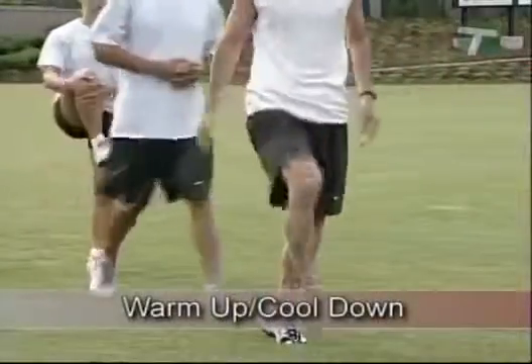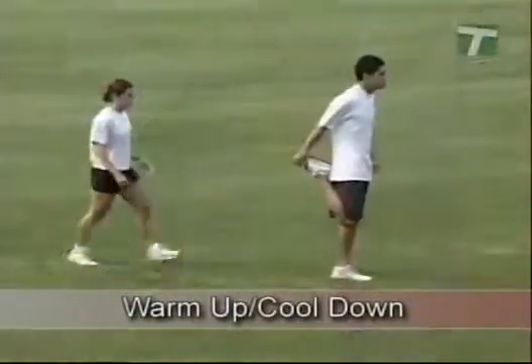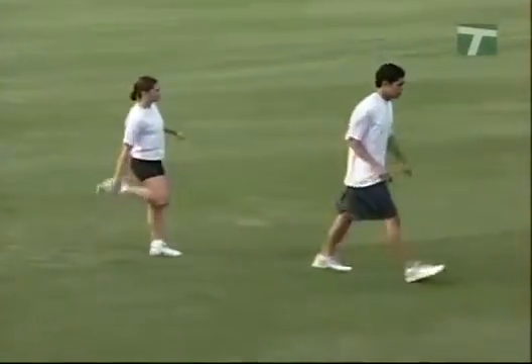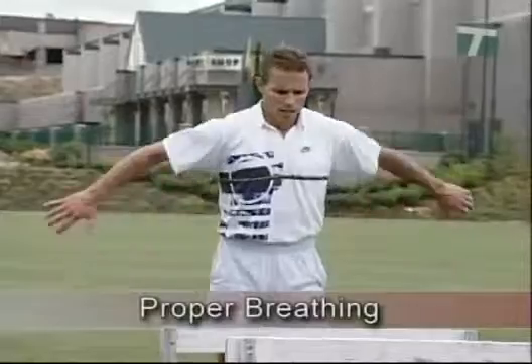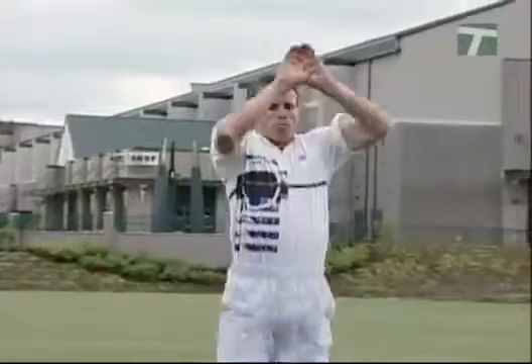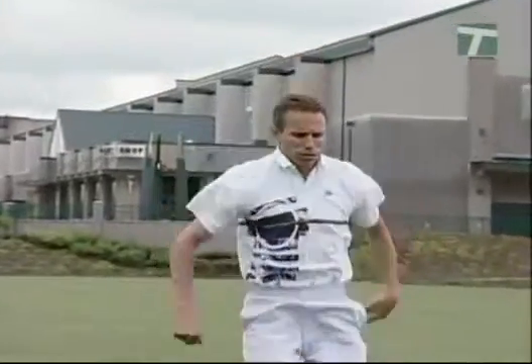Before we get started, it is important to remember these training tips. Begin with a warm-up of the body core, and at the end of the training session, be sure to cool down. Proper breathing consists of inhaling during the descent, holding the breath during the stretch, and exhaling with the jump, push, or throw.